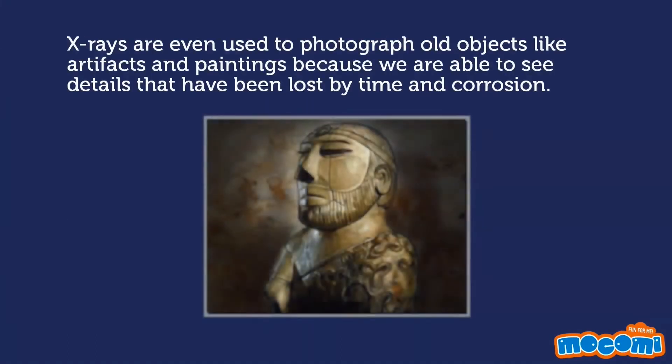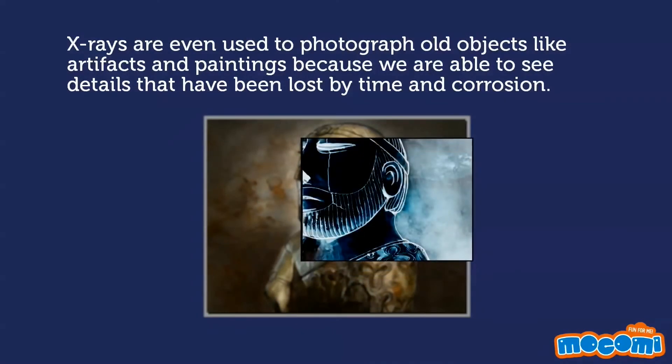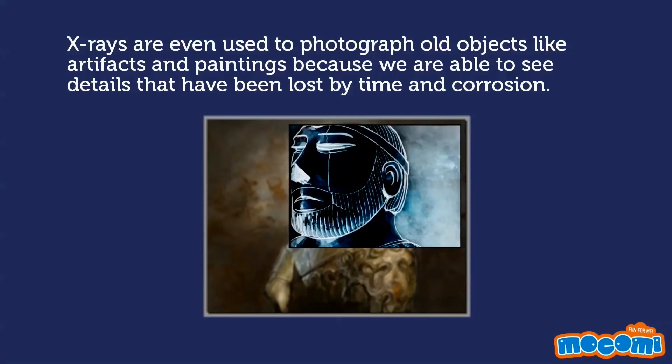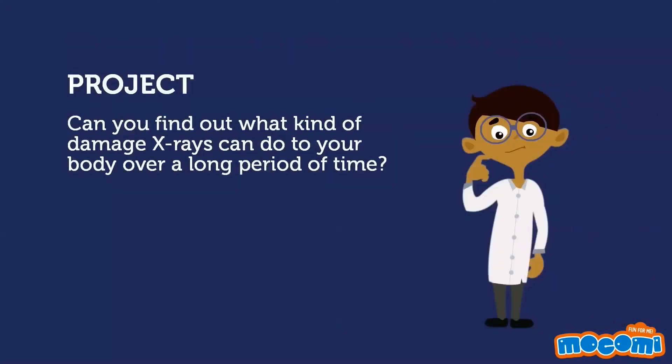X-rays are even used to photograph old objects like artifacts and paintings, because we are able to see details that have been lost by time and corrosion. Can you find out what kind of damage X-rays can do to your body over a long period of time?